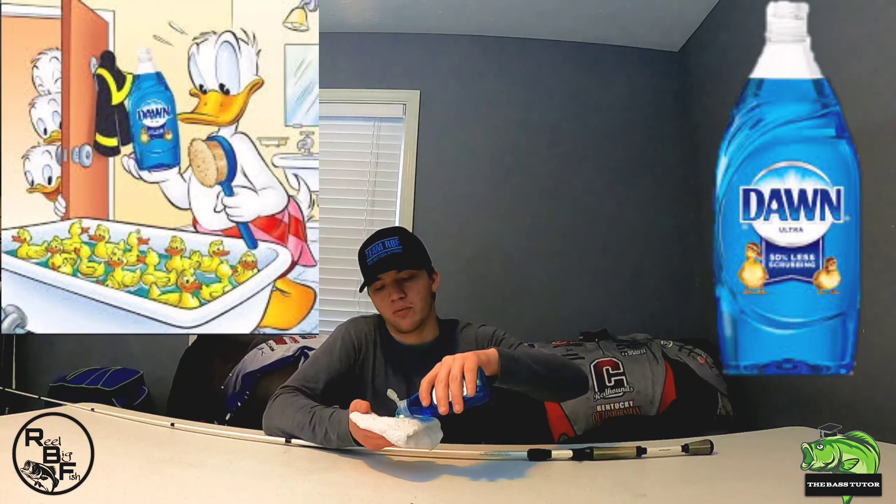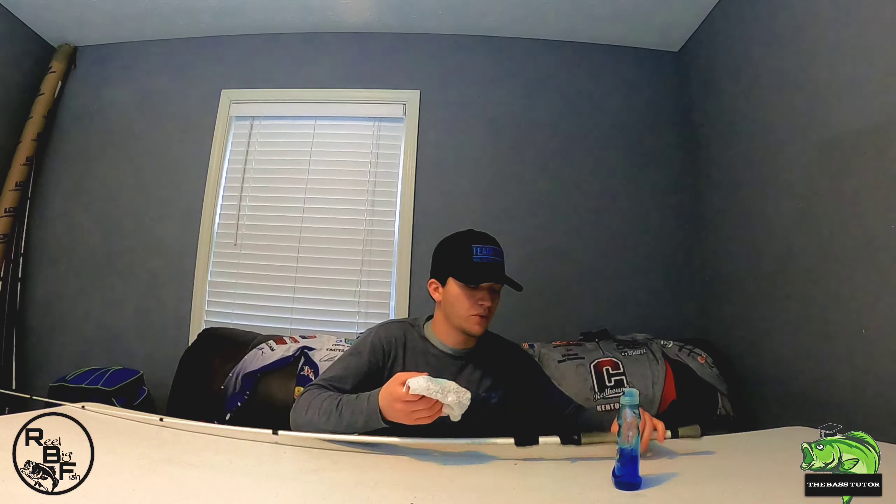Next, you're going to want to take some Dawn dishwashing liquid. If it'll help the ducks, it's going to help us. Pour a little bit on there and we're going to rub it around on our towel. Then we're going to come up here to our grips and just lather this thing up with soap — just spin it on there.